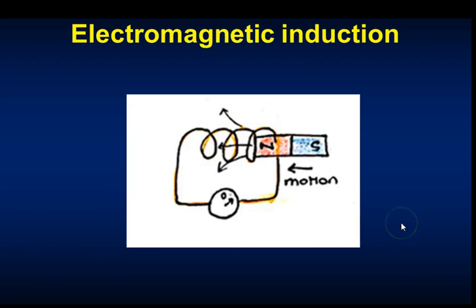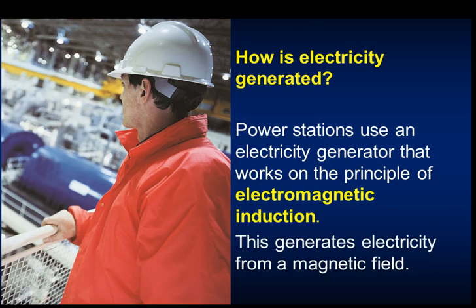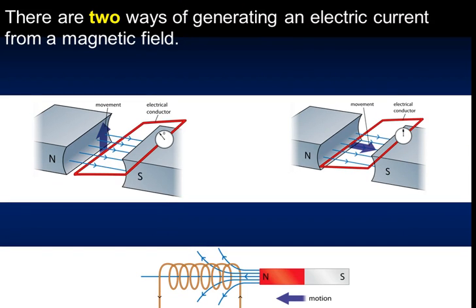The next part of this video covers electromagnetic induction. How electricity is generated should have been covered in P1 with thermal power stations - a turbine is turned by steam or water and connected to a generator. In P3 you need to know how electricity is actually generated. Power stations use electricity generators that work on the principle of electromagnetic induction, generating electricity using a magnetic field.